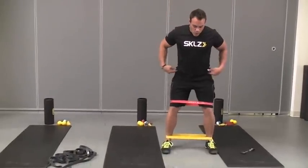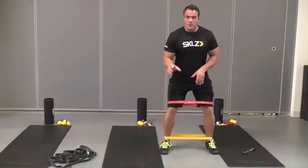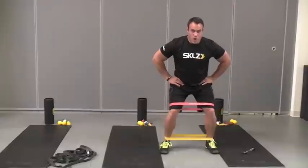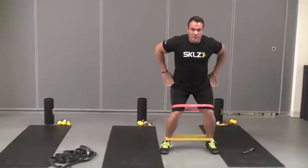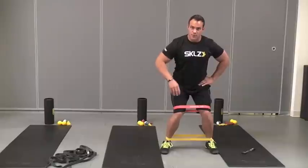You can also do things to work your tensor fasciae latae — that muscle that rotates your femur. You can do internal and external rotations, really firing up my glutes, depending on the emphasis and focus of the training session.